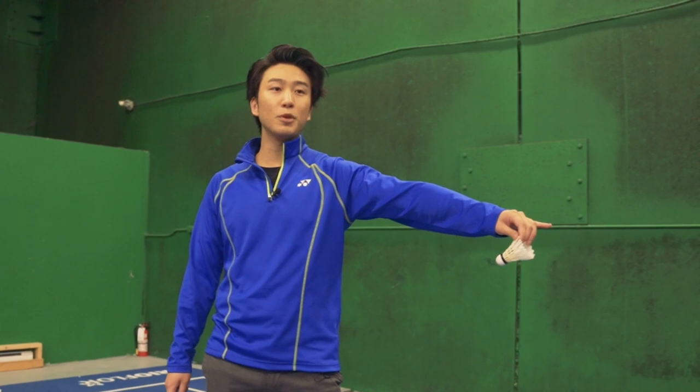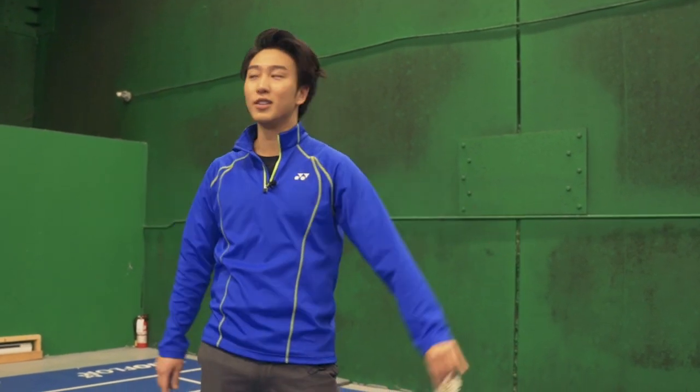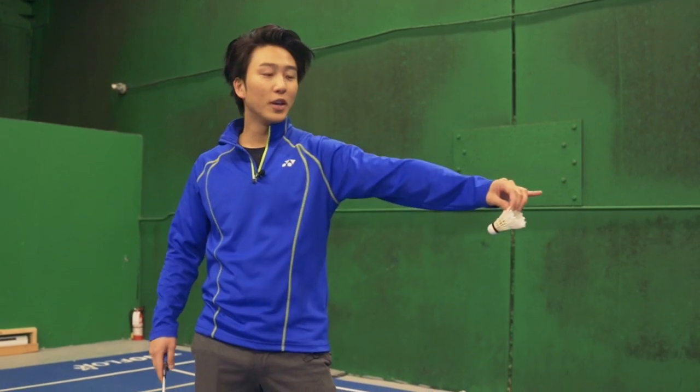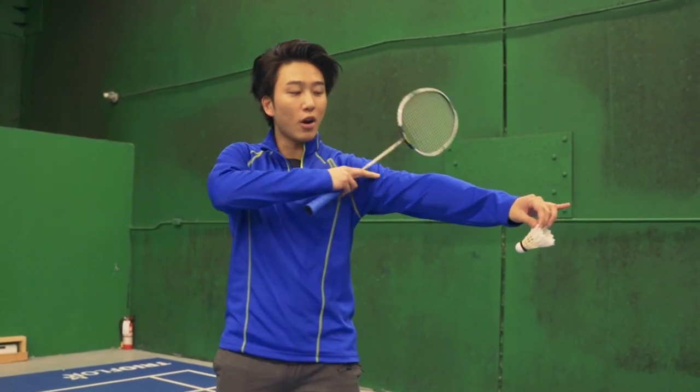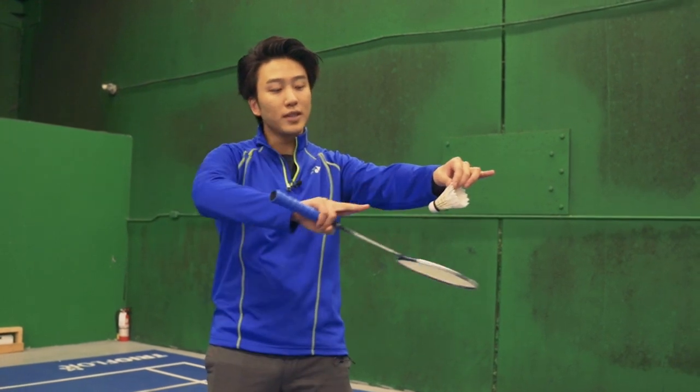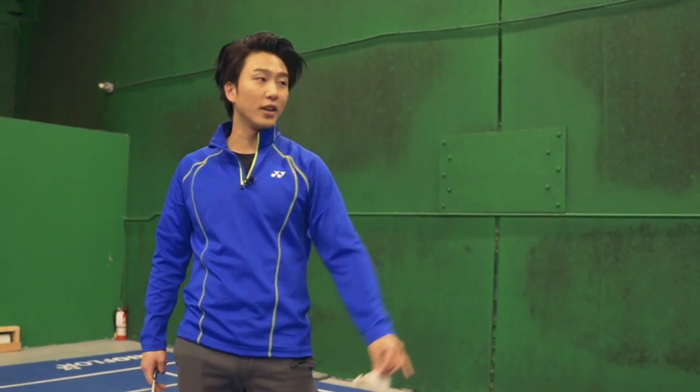From whatever position we are, we say raise, boom — perfect, facing that angle. We repeat this a few times: raise, boom, perfect, facing that angle. You want to have muscle memory so that your arm length, arm height, and your wrist direction is always facing that perfect angle towards the direction that you're hitting.